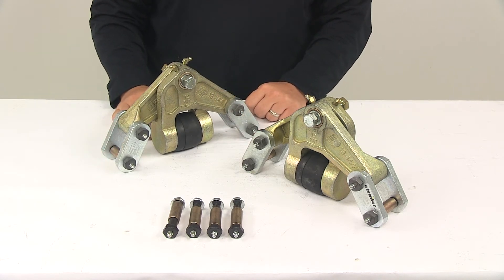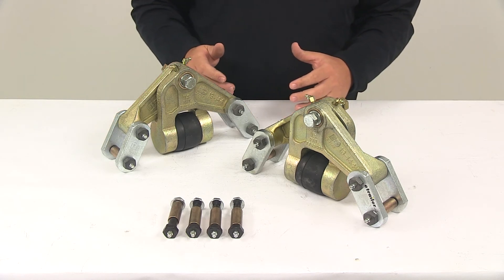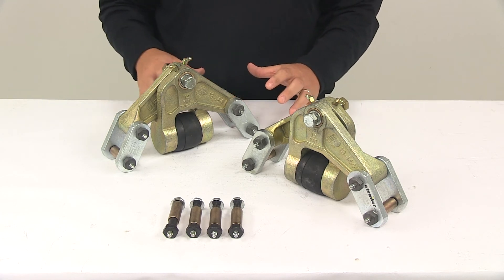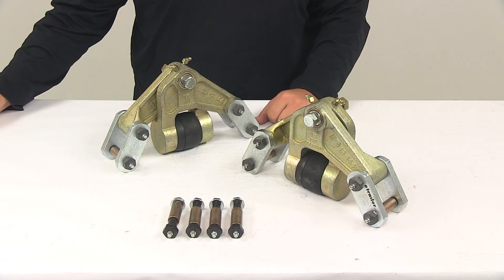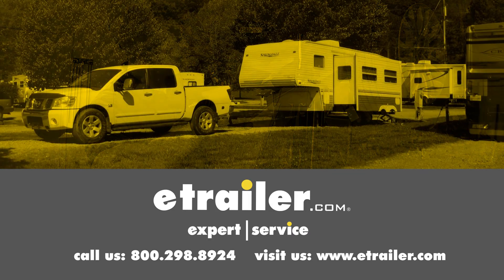Really nice design — it's got all the zerk fittings, which allow for easy maintenance and keep all moving components well lubricated, benefiting overall system quietness. That wraps up today's look at the EZ-Flex Heavy Duty Rubber Suspension System. Click the link below to shop, learn more, or visit us at eTrailer.com.